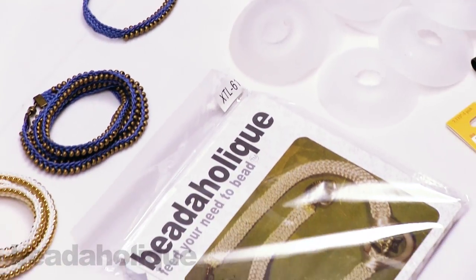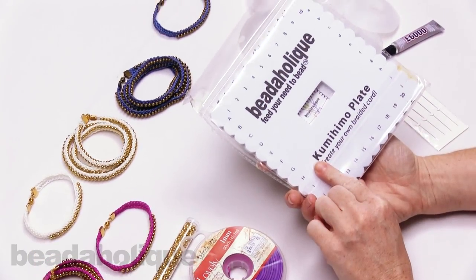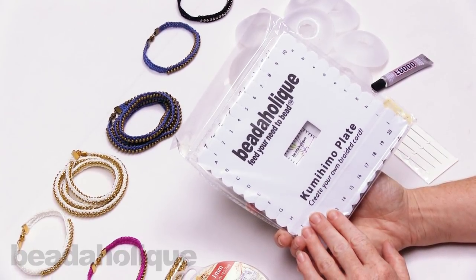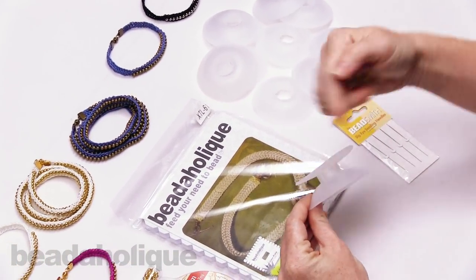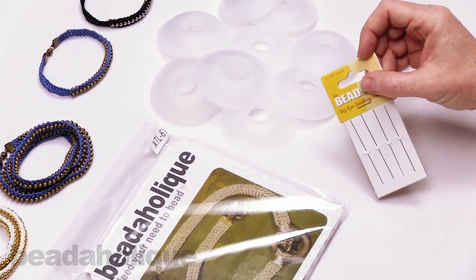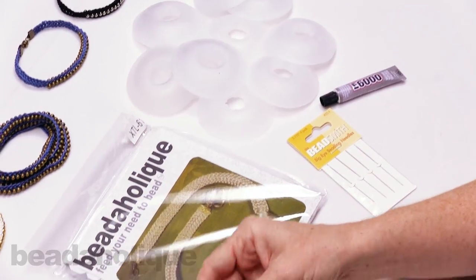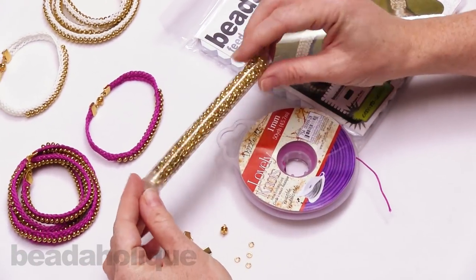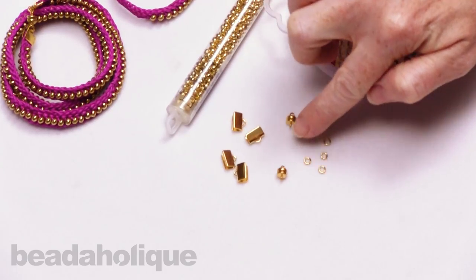When you purchase a kit from Beadaholique you get everything you need. The full kit includes a square kumihimo disc for flat braiding, 10 bobbins that open and close to keep cord secure, a pack of big eye needles to string on the metal beads, a tube of E6000 glue to secure your ends, a whole spool of cord with 50 yards, a tube of lovely metal seed beads, and all the findings.